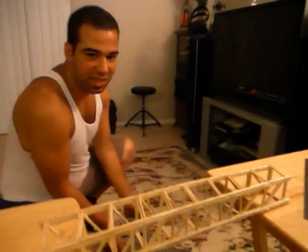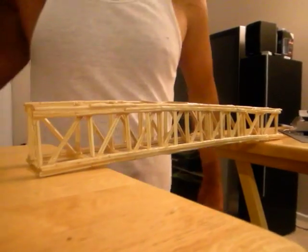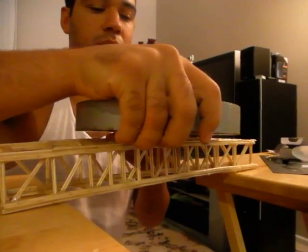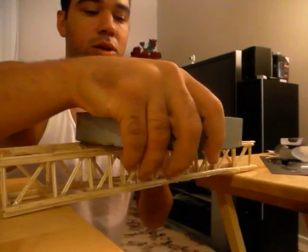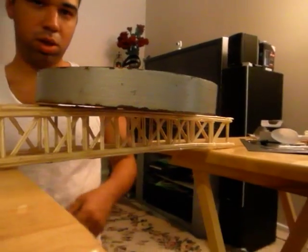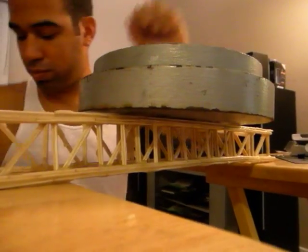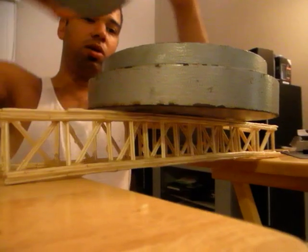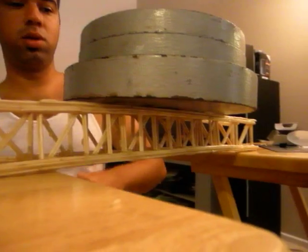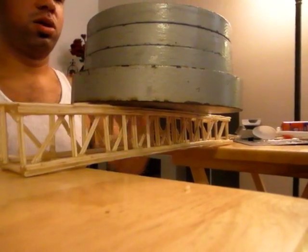We're going to start by setting up the weights in an increment of 5, but only the first bar will be a 10 pound. This is a 10 pound bar. A 5 pound bar. Another 5 pound bar. Another 5 pound bar. Another 5 pound bar. Now we're at 25.